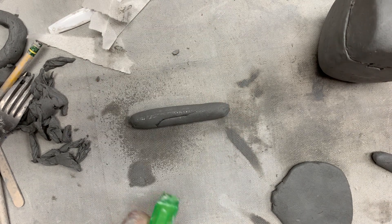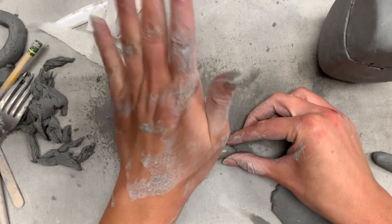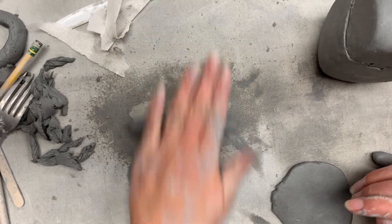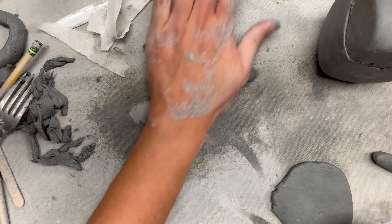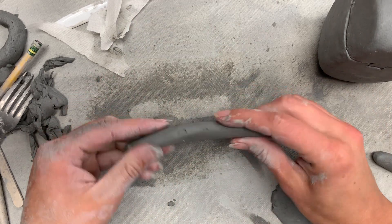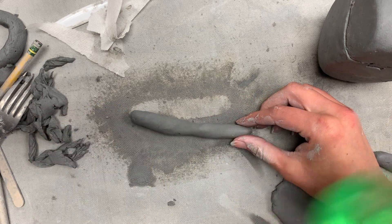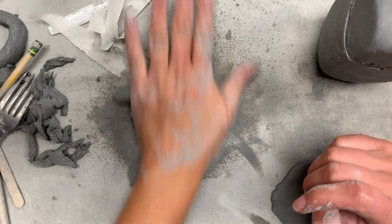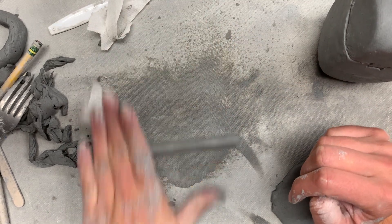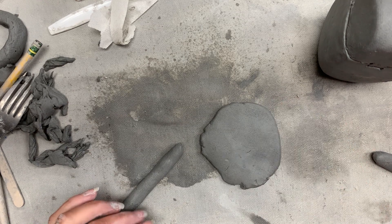If you're making a coil, expect that you're going to need a spray bottle nearby. I can also tap the coil if it's flattening but it's not too bad. Keep your spray bottle nearby so you can add water to your coil — they are going to want to dry out when you are rolling them, so just always have that handy.